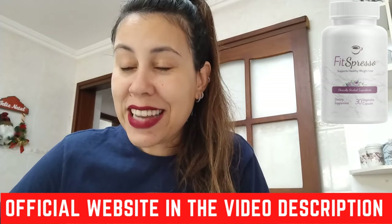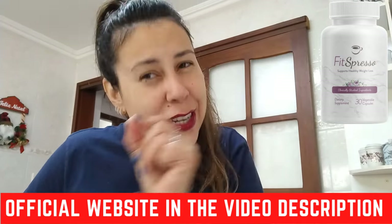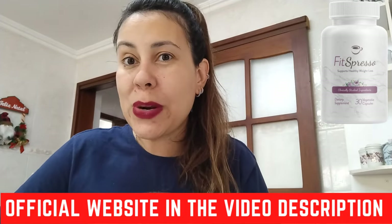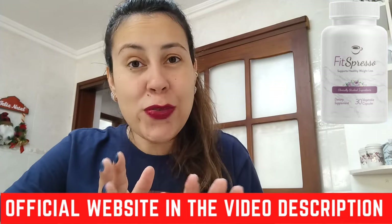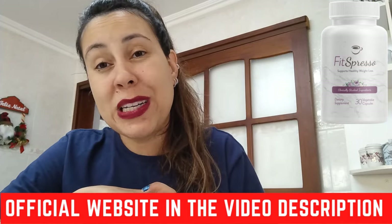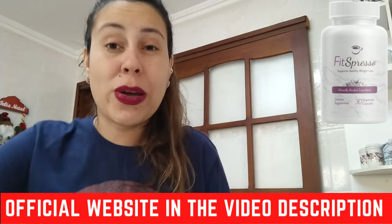So don't go away just yet — listen up, because I want you to fully understand everything and a little bit more about the Fitzpresso before you purchase it. Now let me just tell you: be careful where you're going to be getting the Fitzpresso from. Make sure that you're only getting it directly from their official webpage.